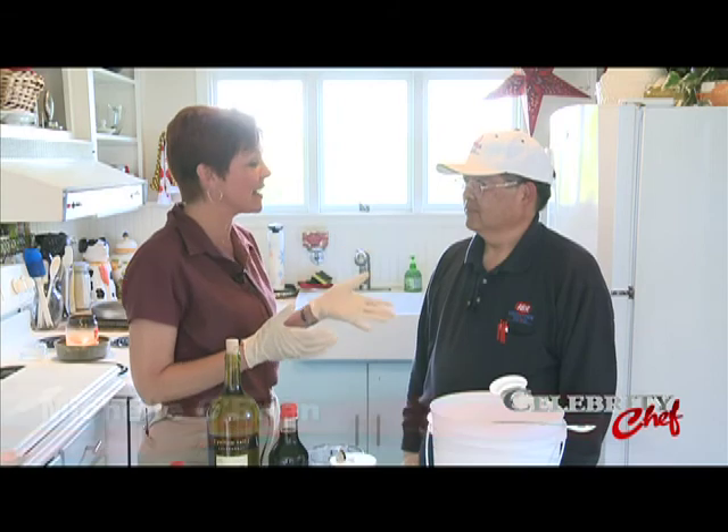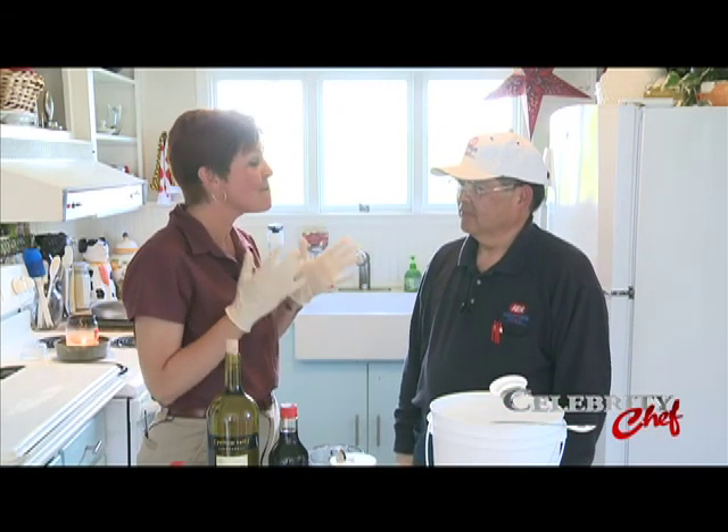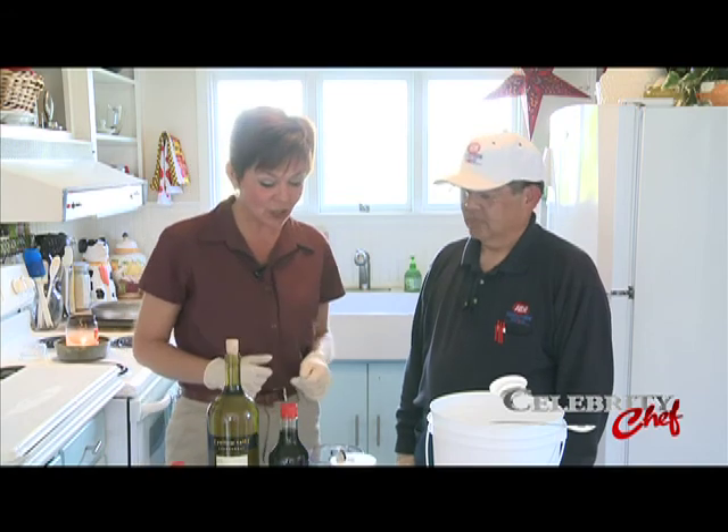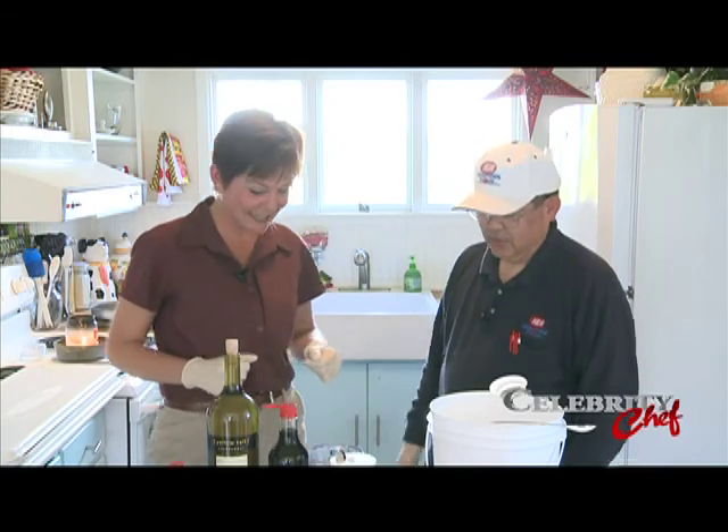Holy cow, we're back in the test kitchen inside, no less, on this first day of summer. It is gorgeous out, and the fish have been biting. I don't know how you've been catching all your fish, but I've been skunked all summer long. Since you have fish, you're going to teach us how to do a wonderful smoked salmon today.